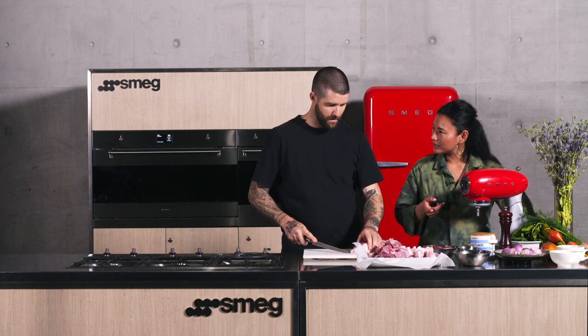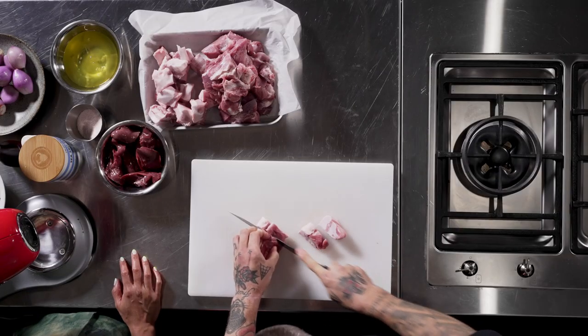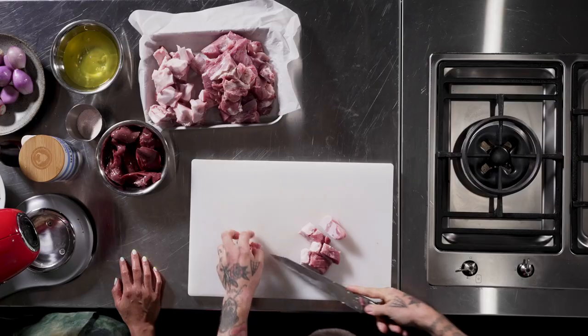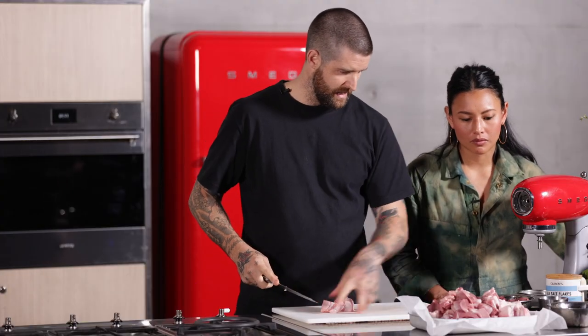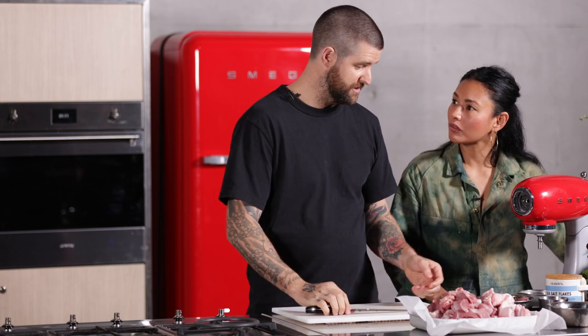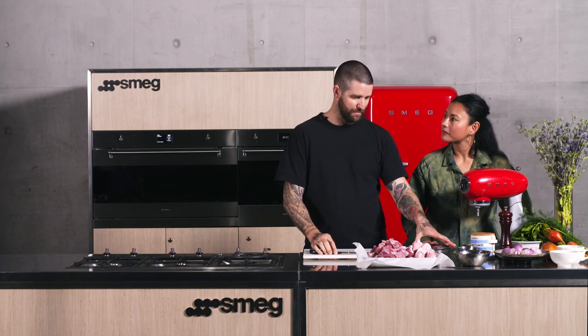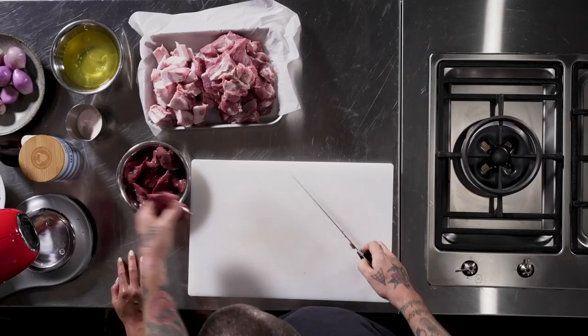Once we add the curing salt it is technically a cured product. An amazing thing about salt is that it always finds equilibrium — whenever we add salt to something, the levels of salt will eventually become equal throughout the dish because it's always balancing itself out.